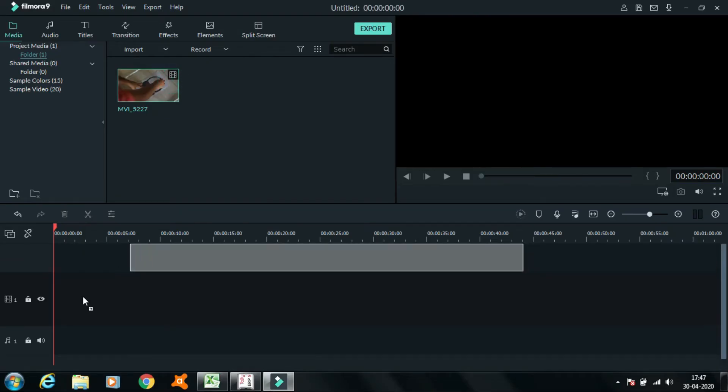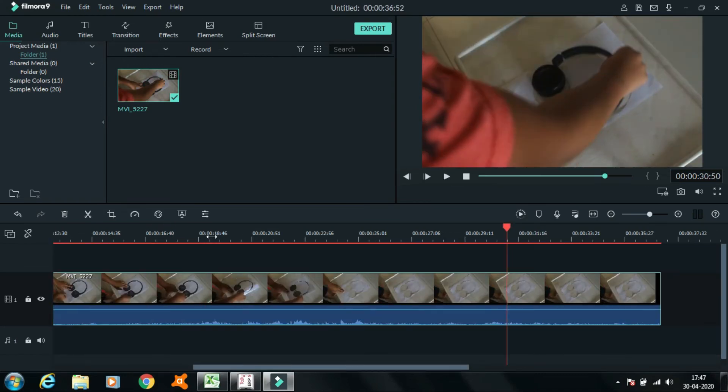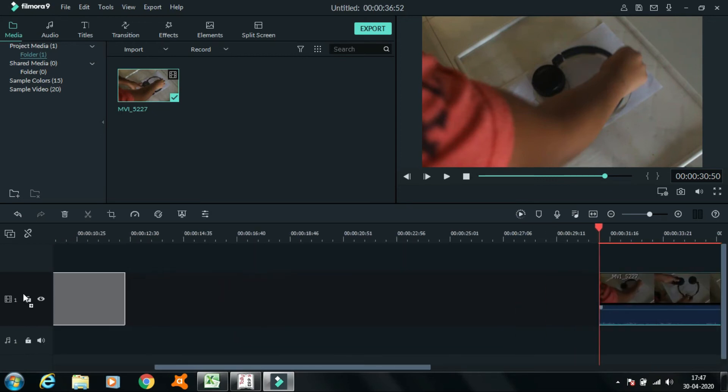First you need to drag the video to the timeline and cut where you pull nothing, and cut where you pull the headphones. Delete everything in between, join them, and your video will be ready.